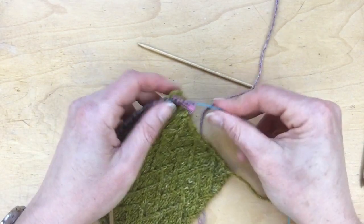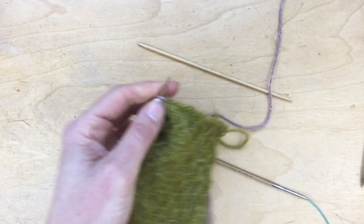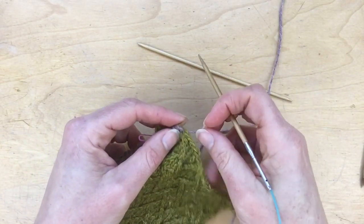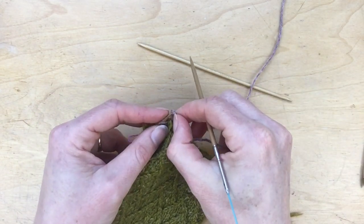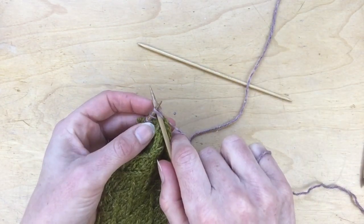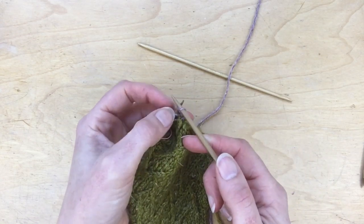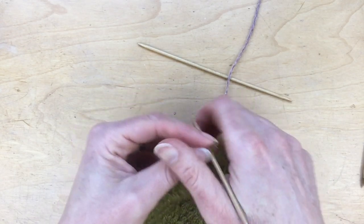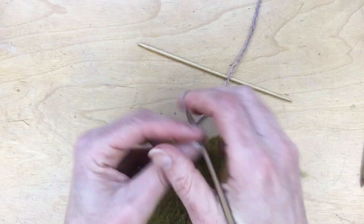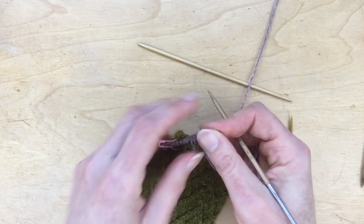Now that you know how to pick up stitches and the kind of ratio you're looking for, I'll just go ahead and show you how to get started with i-cord. This is the start of your work — you've picked it up, so you'll actually be right back to the beginning. We're going to use a cable cast on to cast on three stitches, which is the size of the i-cord. So you go between those two, wrap the yarn around, pull it through and sit it on the needle — that's the first one, then number two and number three.